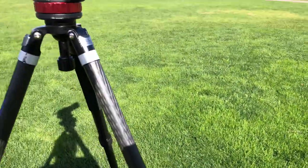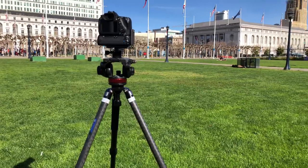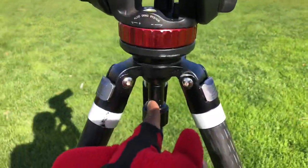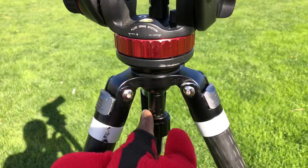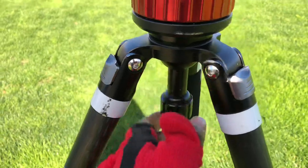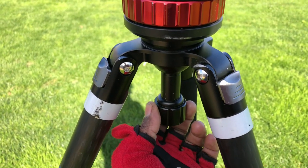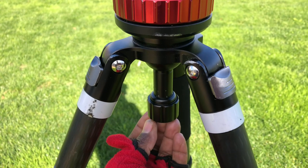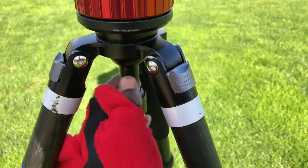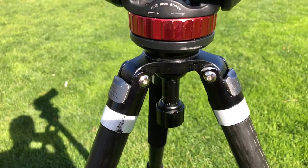That tells me the tripod is very, very strong — built to last for a long time. But the problem I do have is that when it gets too cold, this gets stuck. Sometimes it's so hard to turn even with gloves on, and it hurts your hand. I wish the design were a little different or a little longer so I could get a better grip, because I don't get a good grip on it — though I can still get a nice grip when it's warm.